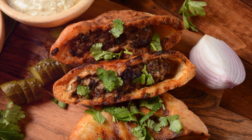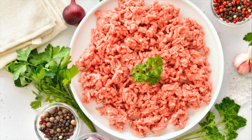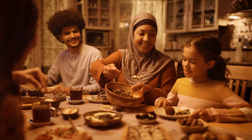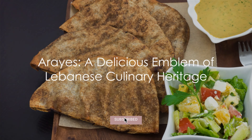Imagine ground meat — lamb or beef — mixed with onions, parsley and spices, cooked in a pita pocket till crispy and juicy. Paired with tahini or yogurt, arayas is a savory, creamy, tangy delight. Here's to arayas, a tasty representation of Lebanon's culinary heritage that keeps being relished. And remember, if you're not eating arayas, what are you even doing?